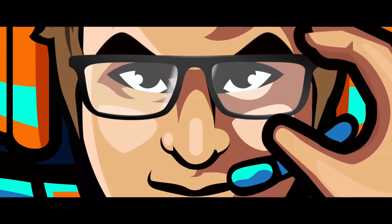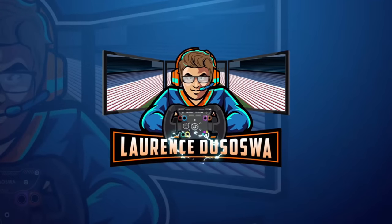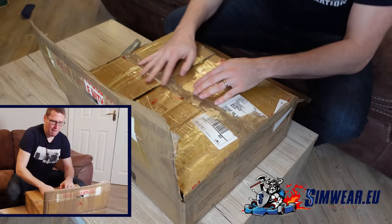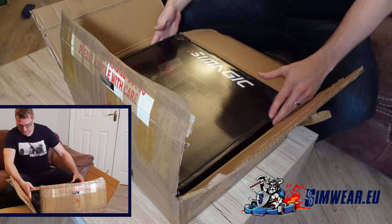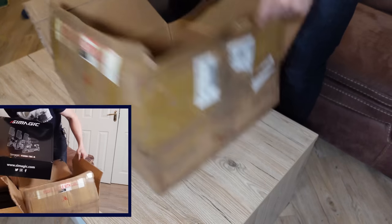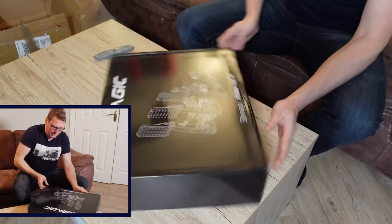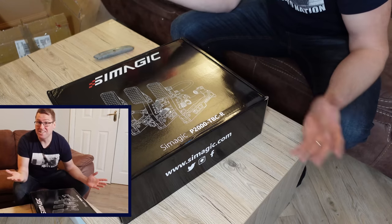Let's unbox it. Let's get this unboxed — plenty of tape on this. This was of course sent from simware.eu; they got it from China. We might see multiple packaging layers. This should be pretty much what you get when you order from simware.eu. We've got a nice box in here. 'Future is here' — you guys know I love my cheesy slogans on this stuff. That's a nice looking box, a little bit weathered looking from the journey over, but that's not completely unexpected.